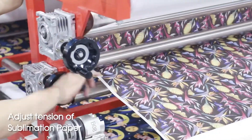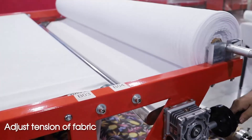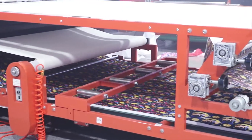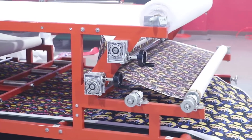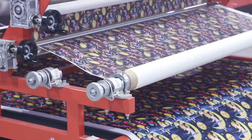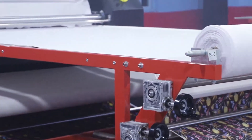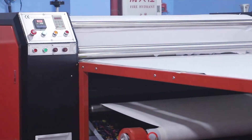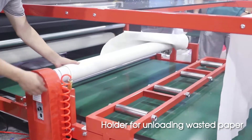Adjust tension of sublimation paper. Adjust tension of fabric. Holder for unloading waste paper.